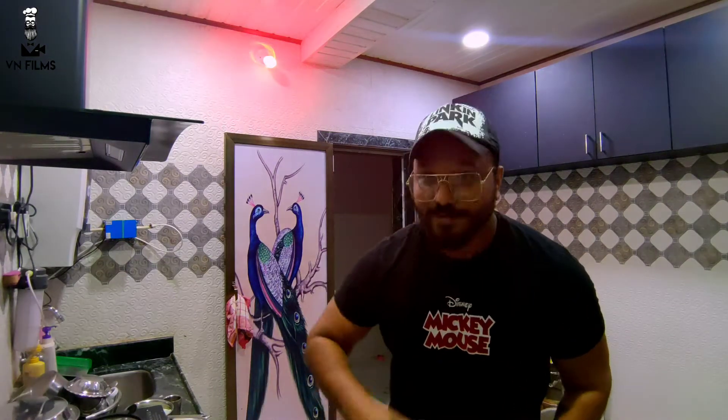Thank you for watching VN Films. My Leo is here. Let's meet you from Leo. Leo, say hi!